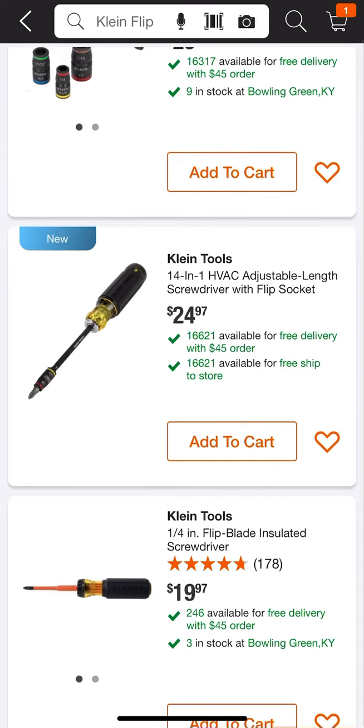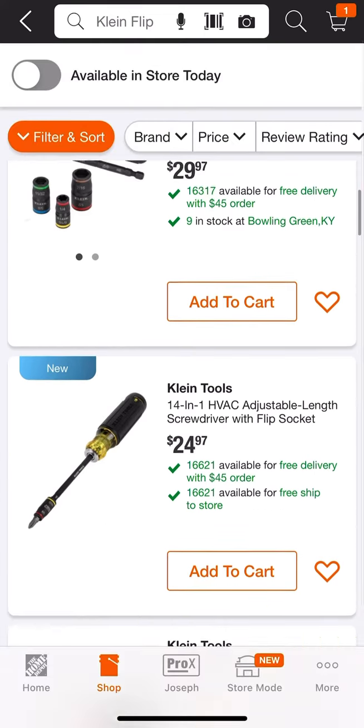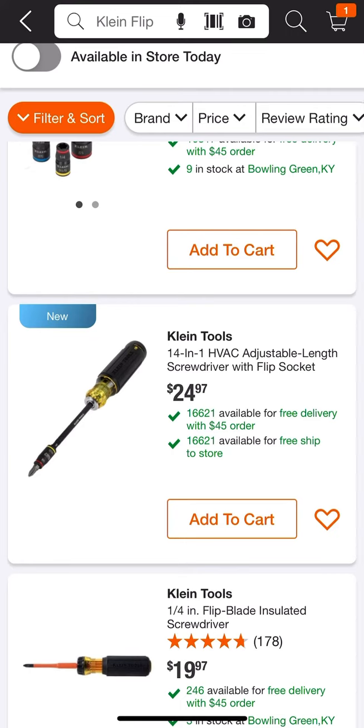Only $25. If this looks familiar, it's very similar to my super screwdriver where I take the shaft of the flip socket and put it into my 14-in-1 adjustable length with bit storage — but that's going to cost you $50 to make. You can get this one here for $25.